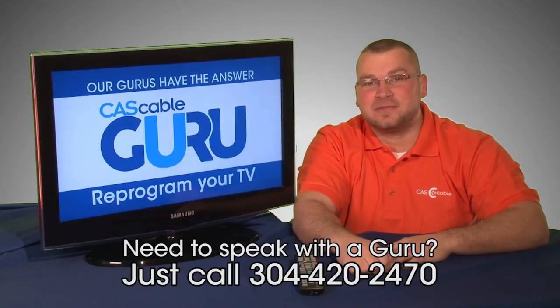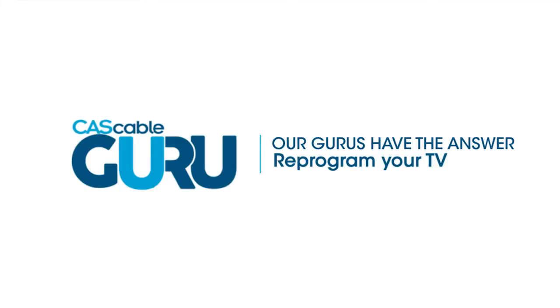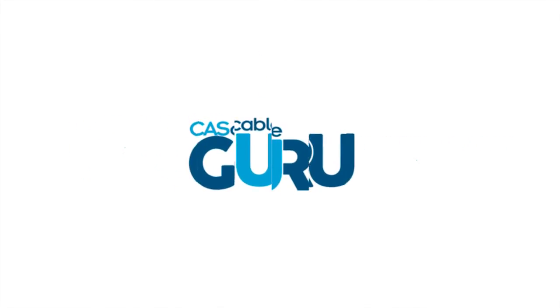That covers about everything you need to know about reprogramming your TV. Now you can get back to watching your favorite shows. Easy answers at your fingertips. For more guru videos, visit cascable.com.